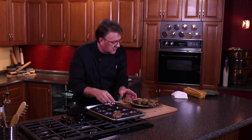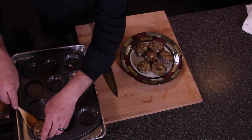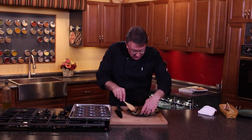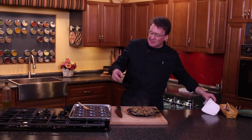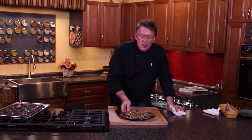You know, I grew up in a kitchen where we improvise, overcome, and adapt. You don't have the right tool, you find another tool that will do the job. And let me tell you — is this the fastest, easiest, most intelligent way to do stuffed mushrooms? Time-wise and flavor-wise, this is gonna blow you away.